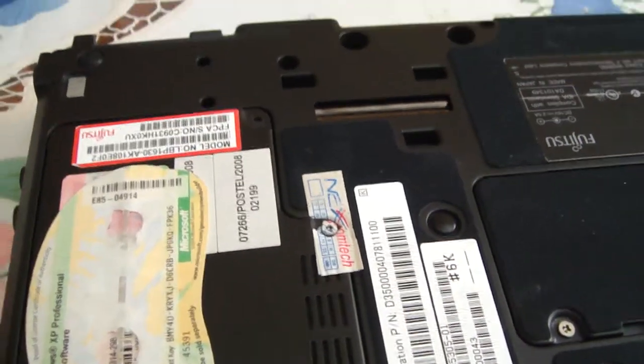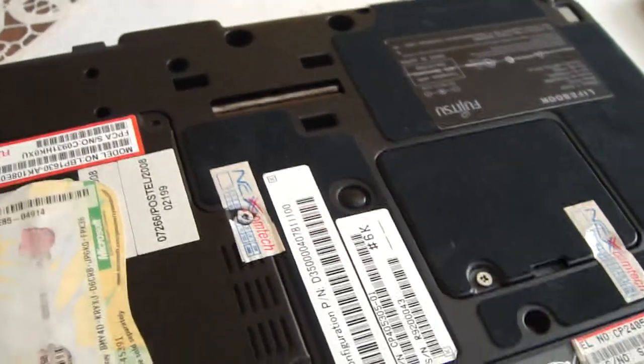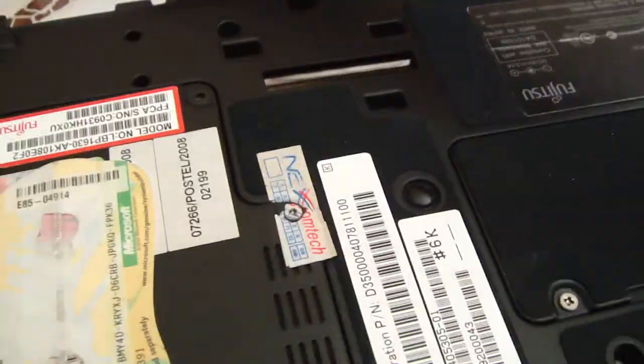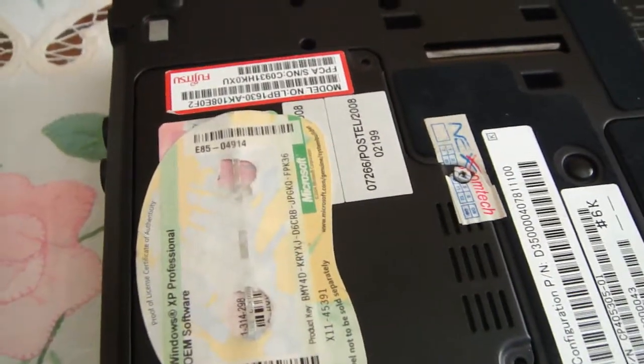Today I will explain about my Fujitsu P1630. I upgraded it with a 512GB SSD.